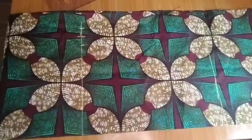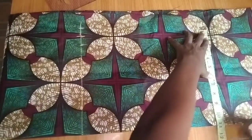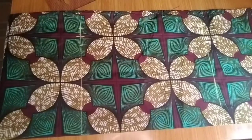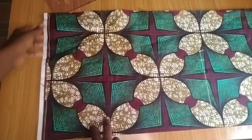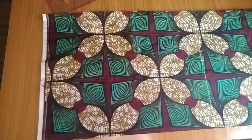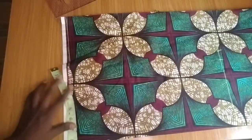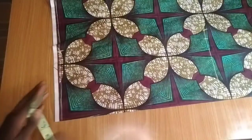The hemline will also be 11 inches, going straight down from the hip line. Now I'll move to the shoulder. The shoulder measurement I'm working with is 14 inches. I divide it by 2 — not 4, because the shoulder goes from one shoulder to the other — so 14 divided by 2 equals 7 inches, and I mark 7 inches here.